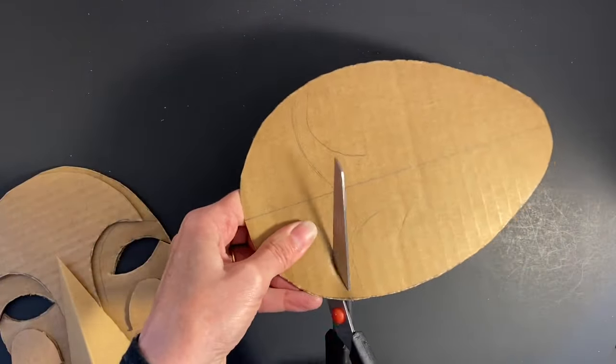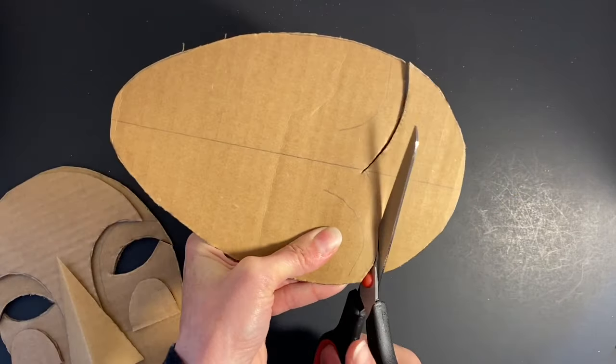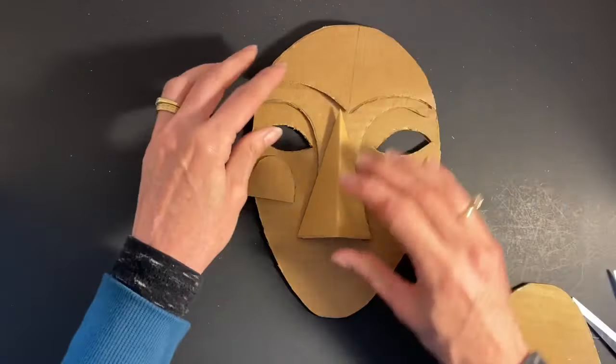I used a second mask foundation to create forehead, cheek, and mouth forms. I wanted to make sure my edges were matched and my cardboard pieces would fit on my mask.